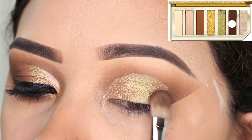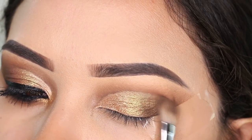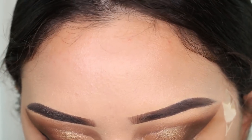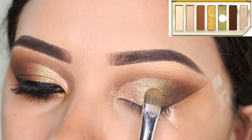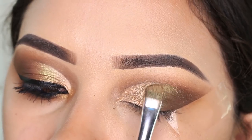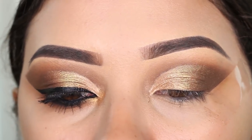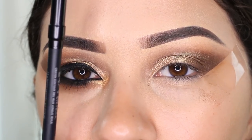Now I'm going to go back into the dark brown and apply this on the outer corner, blend it into the green shade, and then blend it towards the outside — just smoke it out towards the outside. Then I'm going to take the green one more time and apply it right on top of the brown. This really helps it look like it's transitioning from one shade to another. Then one more time, a little bit of the brown. So there is the top.